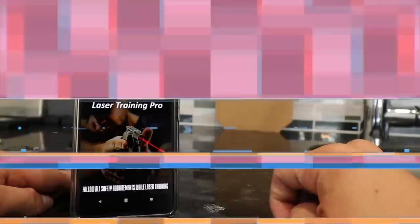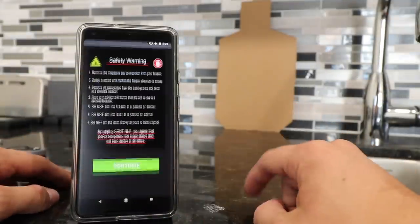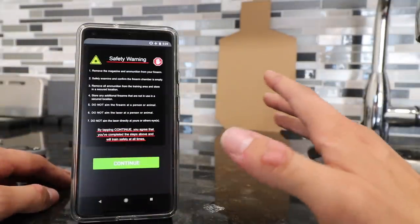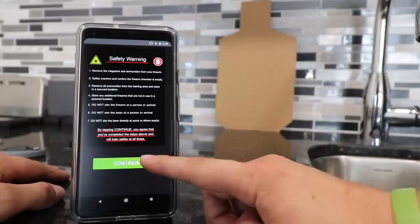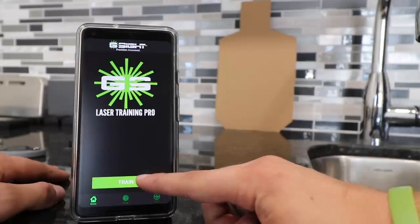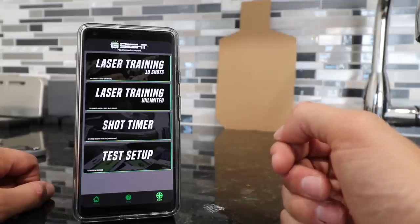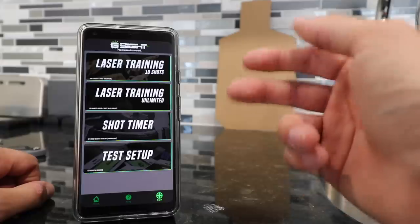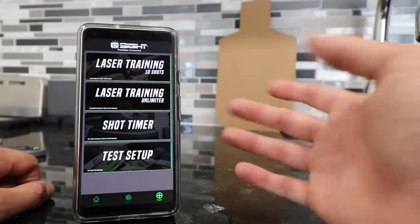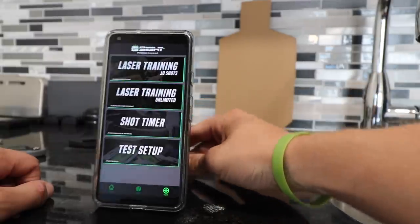These are super useful because you can tell where your shots are hitting, but if you pair it with their app it takes it to a whole other level. Here I have the app open on my phone. It first prompts you with a safety warning telling you to remove all magazines and ammunition from the room. Hit continue, and then train. The different modes within the app include laser training with 10 shots, laser training unlimited, and a shot timer — those last two are paid add-ons at about five dollars each.